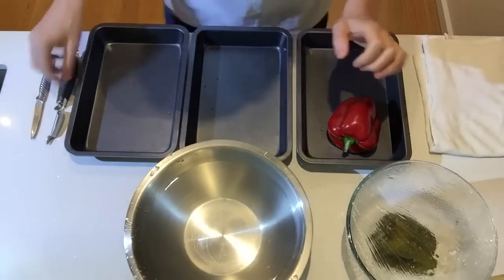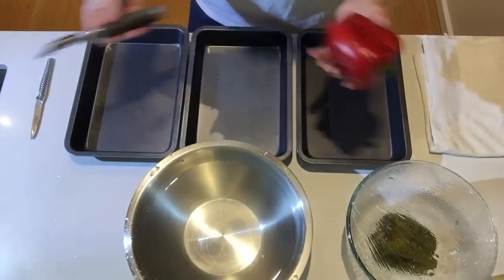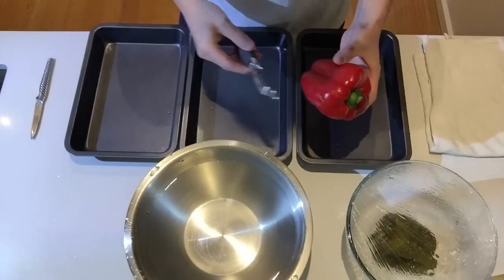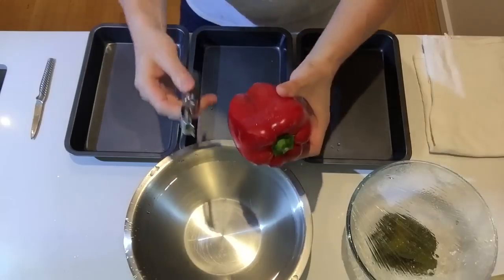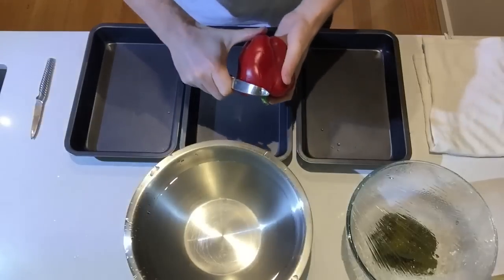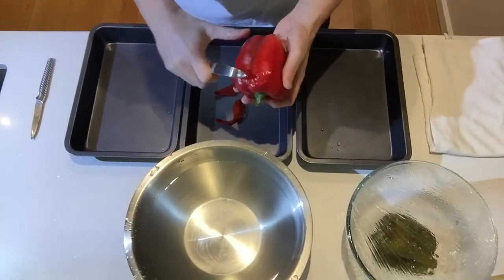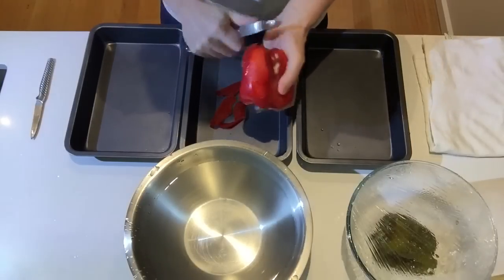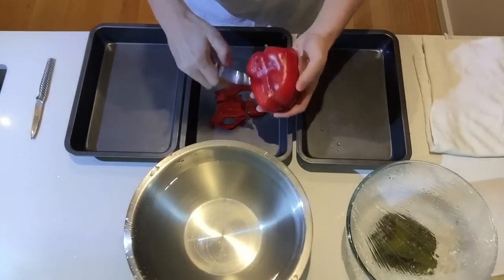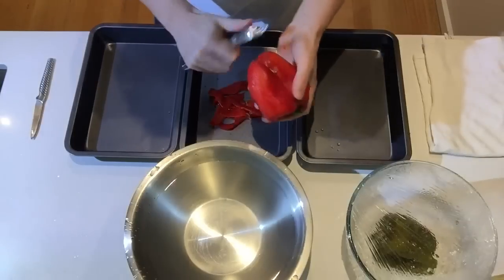One thing I never see in recipes is people peeling bell peppers with a peeler. It's such a simple thing, but I've never actually seen it anywhere. Technically in France, or in restaurants, if you prepare a salad with bell peppers, this is what you do. I'm going to gently peel off the skin — there's nothing special about it, just like peeling any other vegetable, removing a little skin at a time.